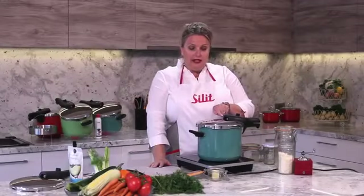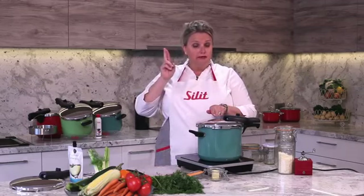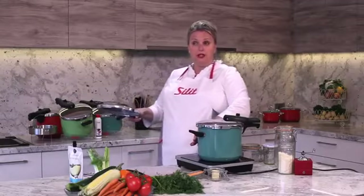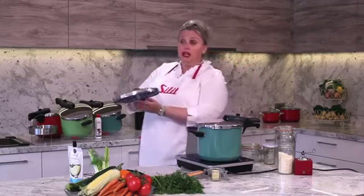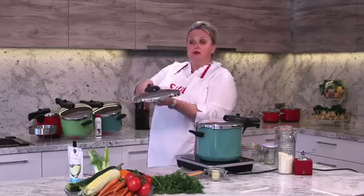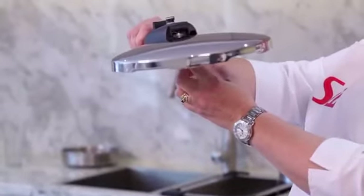We're now hearing steam issuing — we want a lovely solid stream of steam issuing. Then you'll have enough pressure in your pressure cooker. The ball bearing safety valve will close and she'll go deathly quiet. And when she goes quiet, the valve will start moving.